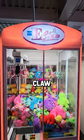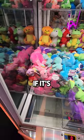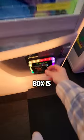Is it possible to win from a rigged claw machine? Here's what you want to look for. How full is the machine? If it's at or above the edge of the plexiglass where the prize box is, that's a good sign.